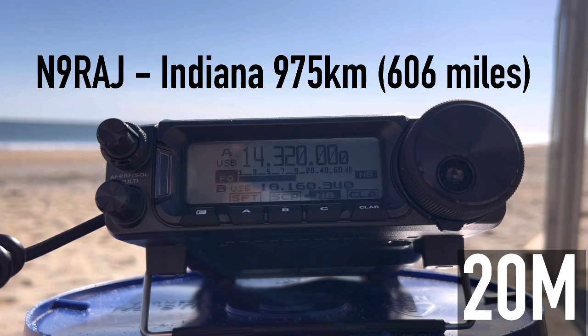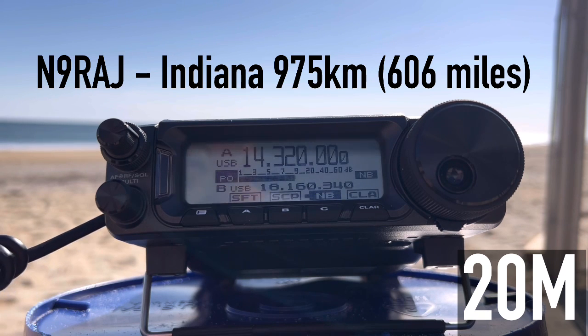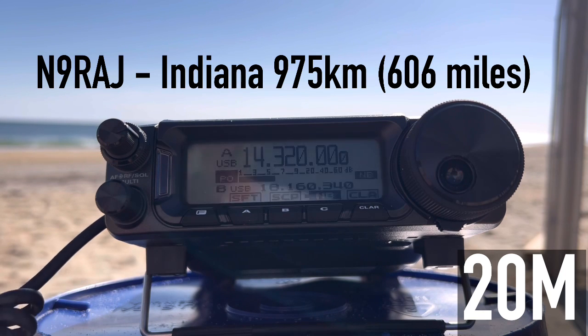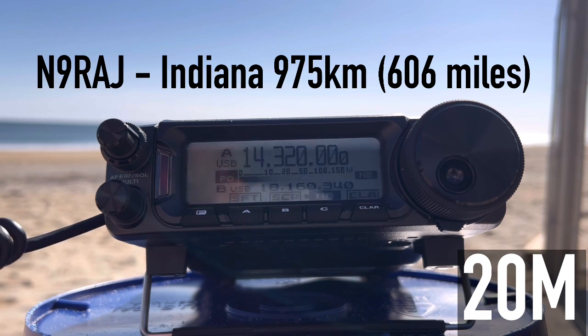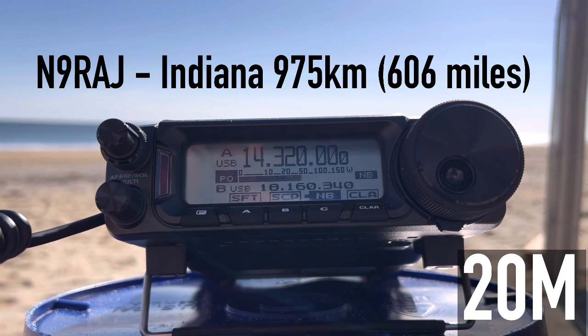More stations calling — working through the pileup. One station gives a 5-8 report, and I respond 5-9 portable on the beach on the Outer Banks of North Carolina. They appreciate the portable location and wish me good luck. Exchanging 73s and wrapping up contacts on 10 meters.